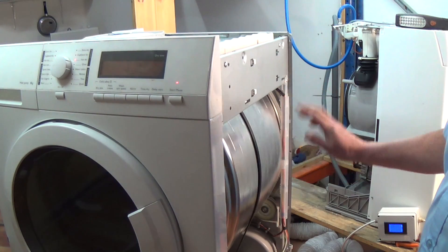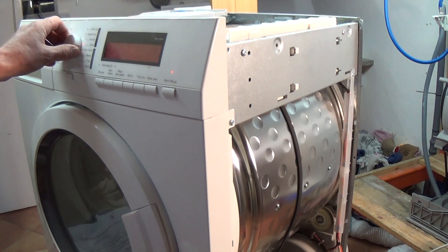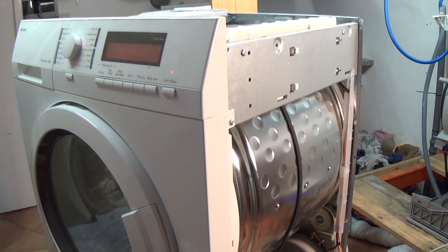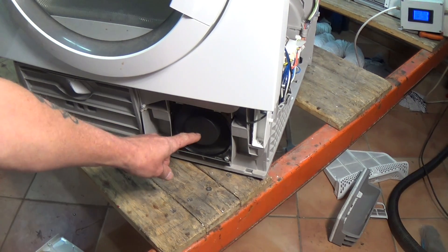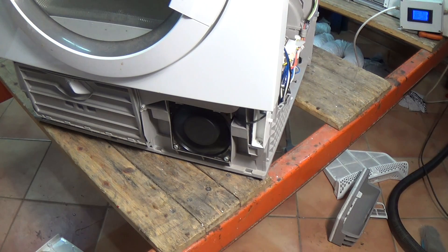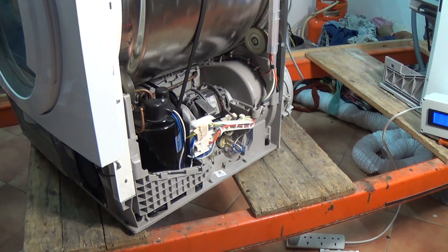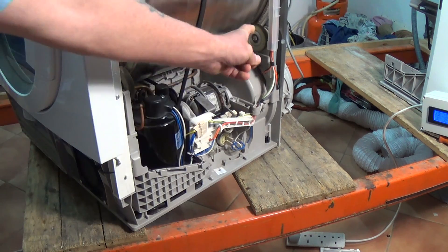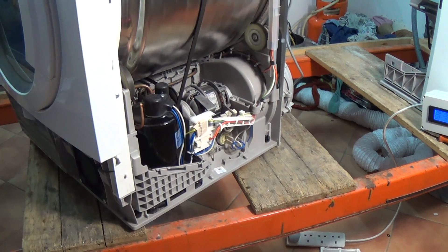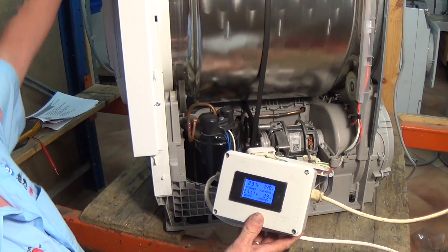C3 is actually anti-clockwise rotating and we're able to inspect the pulley wheels and also the drum to make sure there's no problems. C4 is giving us the fan motor at the bottom, which we'll zoom in on now - and that's all working correctly. C5 is the motor turning in a clockwise rotation. Again you can inspect the pulley wheels, the two supporting the drum, and the one on the jockey wheel.